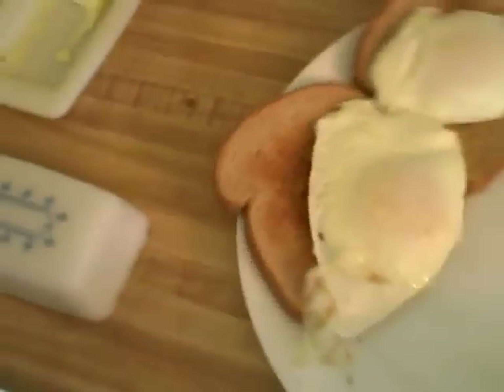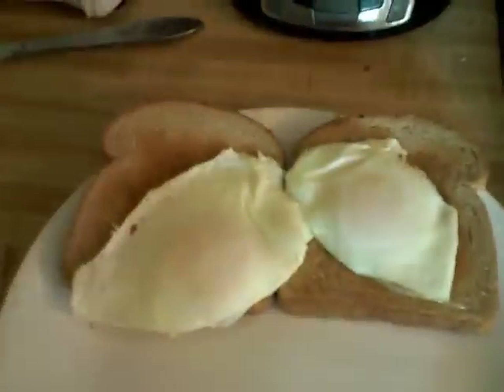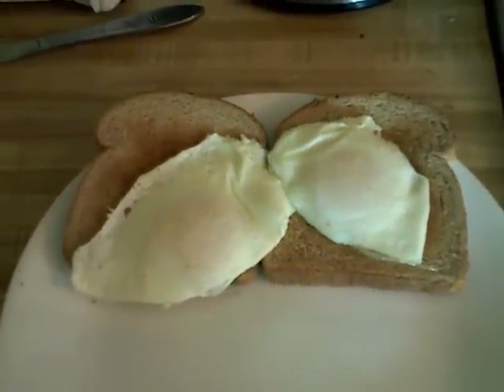And here you have your very nice-looking eggs over easy. I'm going to take that little spot off there. There you go — eggs over easy, and I think they look rather nice too.